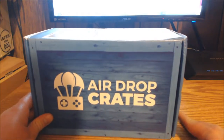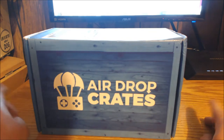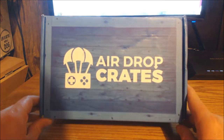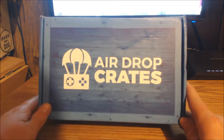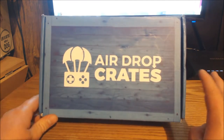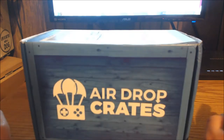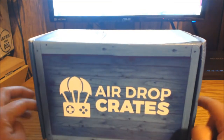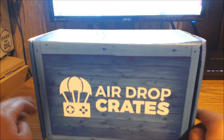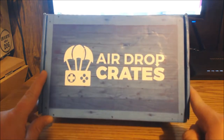What's going on guys, Nick here from Akara Gaming bringing you a new video today. I'm going to be doing an unboxing on Airdrop Crates — it's a monthly subscription box, all gaming related items. It goes for $19.99, and after shipping you're talking about $28. It's a relatively new company — I think this is their second box ever, so that's kind of cool.